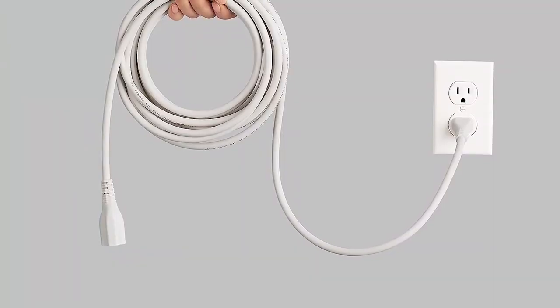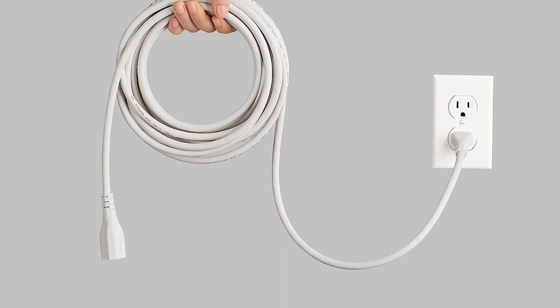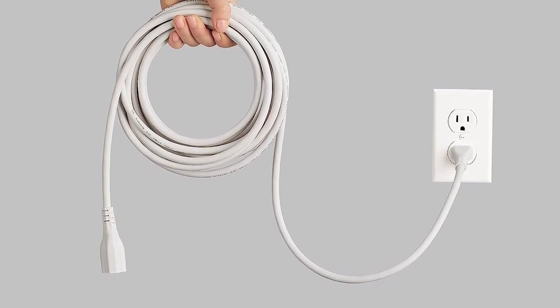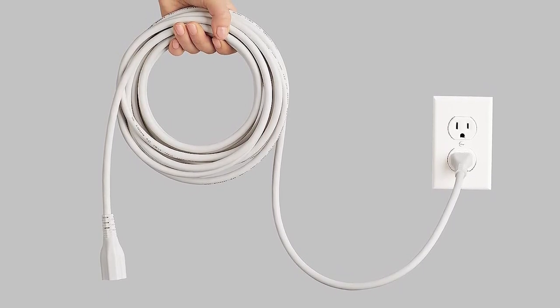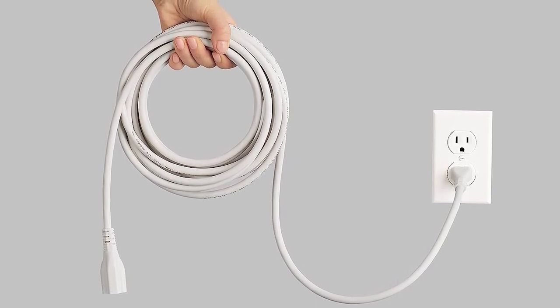The Amazon Basics 25-foot extension cord is a durable and affordable solution for powering appliances and tools at a distance. The 25-foot length is long enough for most users. If you need to connect your refrigerator to an outlet far away, you will find this cord useful. With a rating of 125 volts, 13 amps, and 16 AWG, the Amazon Basics is good enough for most refrigerators and a host of other appliances.